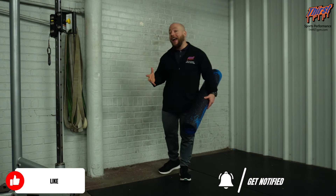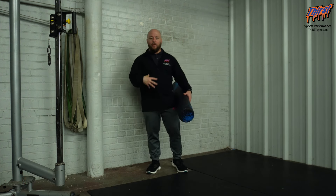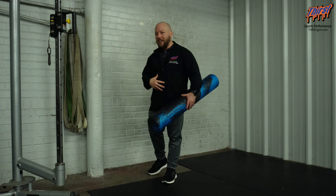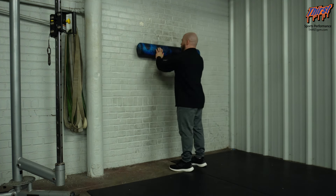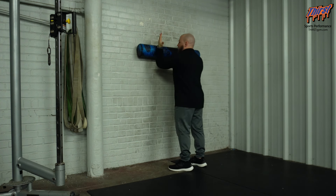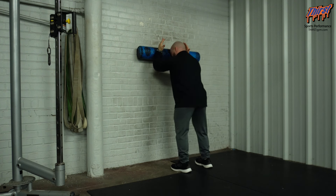I really like this for overhead athletes or people that happen to have winging scapula. It's a great way to help strengthen that serratus and get everything involved, using our trunk and midsection as well. So you're going to take the foam roller against the wall and place it around your wrist level when you've got your hands on the wall.